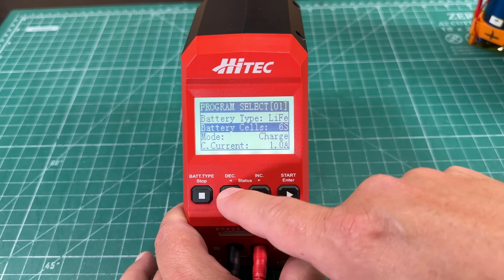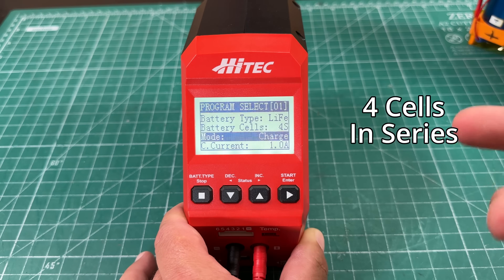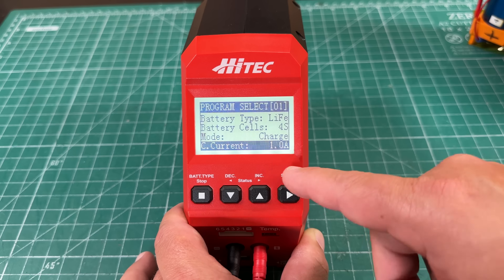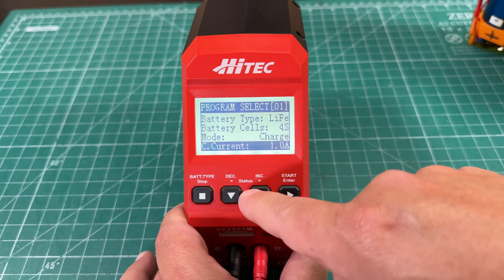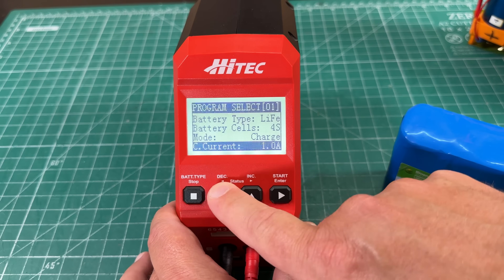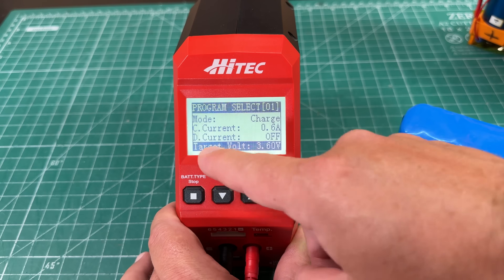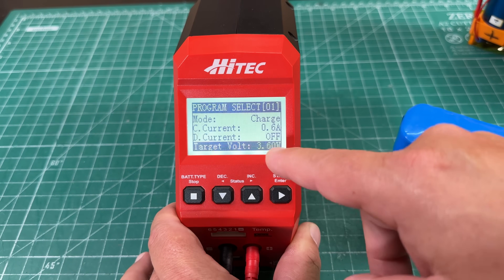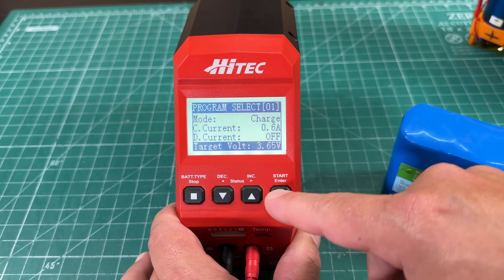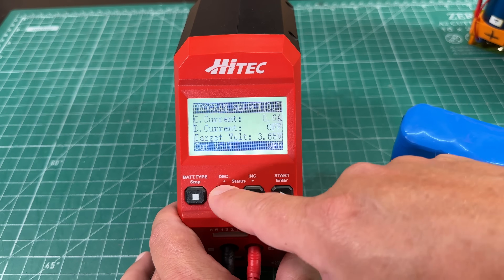We can change the number of cells — since all 12-volt lithium-iron phosphates are four cells, we set it to four cells. The mode is where you'd change it from charge to discharge. For charging current, this will do from 0.1 to 6 amps. So for example, if I'm using a small 3 amp-hour battery, I want to charge at 0.6 amps. We also have the target voltage — if we want to fully charge it, we can set this to 3.65 volts, or 3.6 volts to take it easy on the battery.